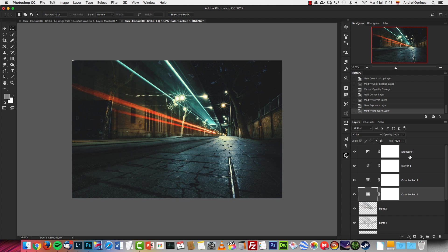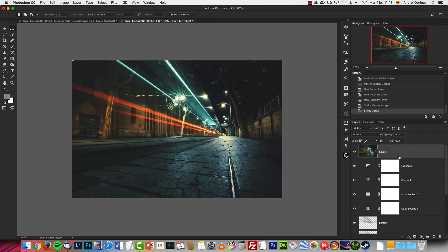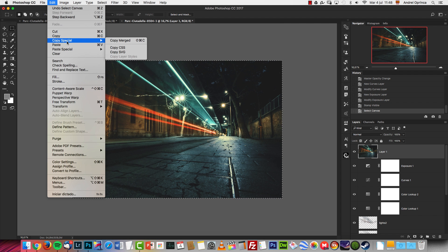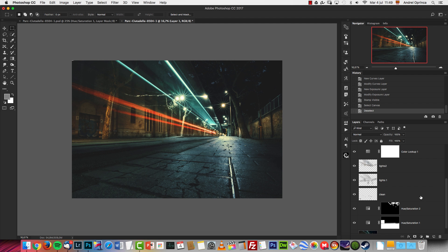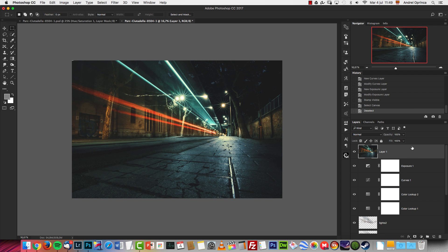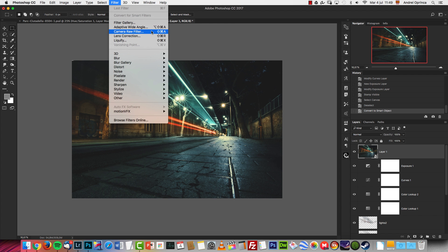Once we're done, I'm going to create a stamp with Shift+Alt+Cmd+E (or Shift+Alt+Ctrl+E on PC). You can also do Ctrl+A, then Edit > Copy Merged, and Edit > Paste to merge all layers into a new layer on top. I'll turn it into a Smart Object, then go to Filter and choose Camera Raw Filter.